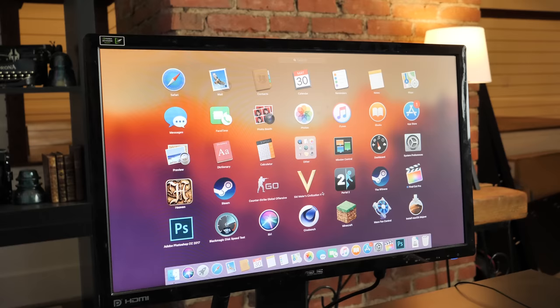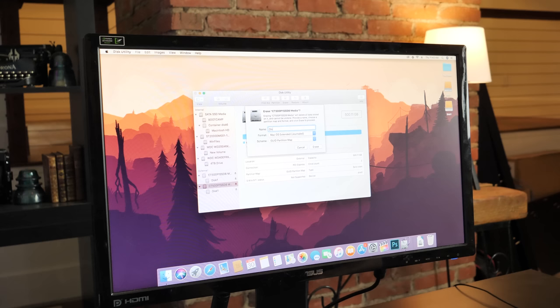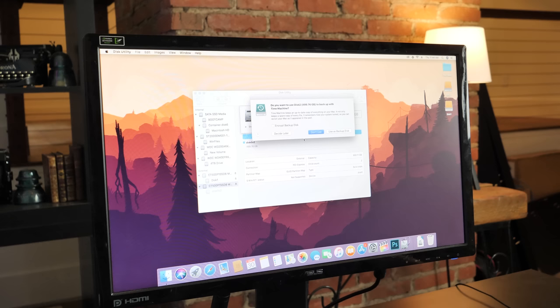I reformatted both SSDs with the intention of creating a RAID 0 array. I pulled one Crucial 500GB NVMe SSD from the now-sold 2013 Mac Pro and purchased another to match it. I went through the RAID assistant built into Disk Utility and had the array configured in seconds. Then I booted into internet recovery to attempt to install High Sierra on the new RAID drive — but what I found is that you cannot actually install a fresh copy of macOS, either High Sierra or Mojave, onto a RAID array.